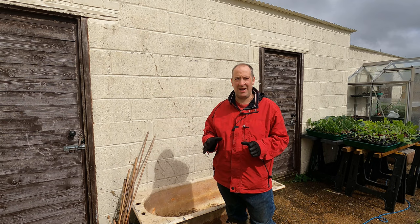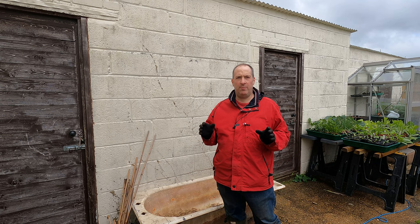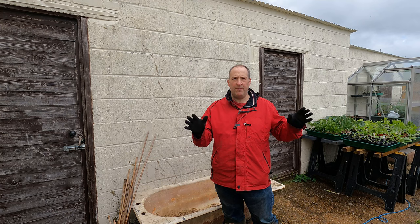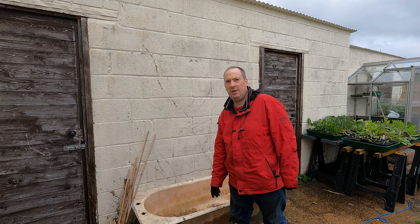The sun's just popped out on what has been a really awful rainy day, so we've been dodging the showers trying to get a little bit done. I'm preparing to plant out the winter squash, the summer squash, some ridge cucumbers, and the melons. I've got far more plants than I've got space to put them, so I've been looking around at various ideas, and one is to make use of this old iron bathtub here.